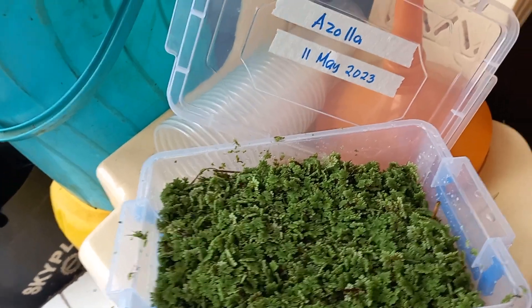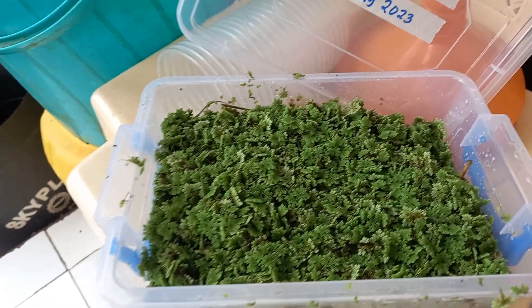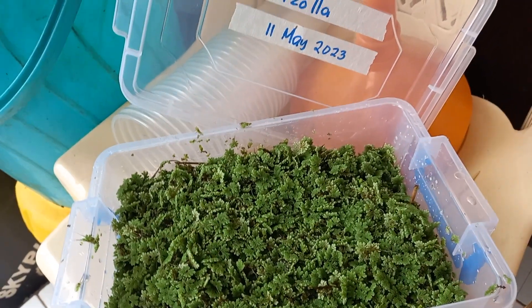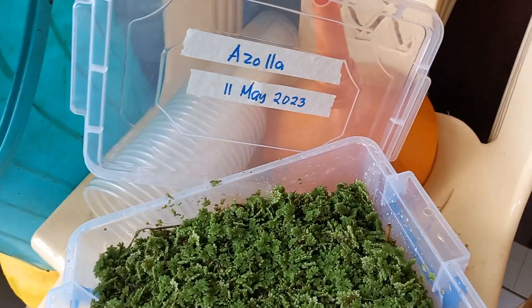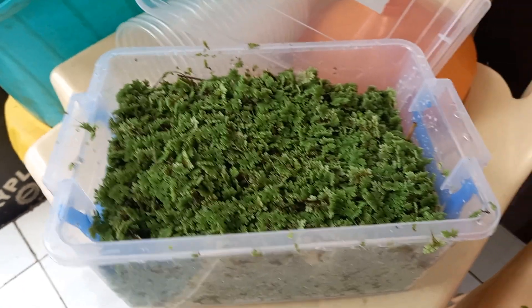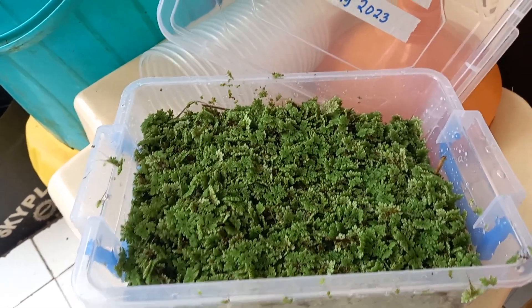We're going to produce our own fertilizer. Azolla is very rich in protein, and if we ferment it we can also produce a very rich nitrogen fertilizer. What we have here is 1 kg of azolla, and all we need is 1 kg of molasses.